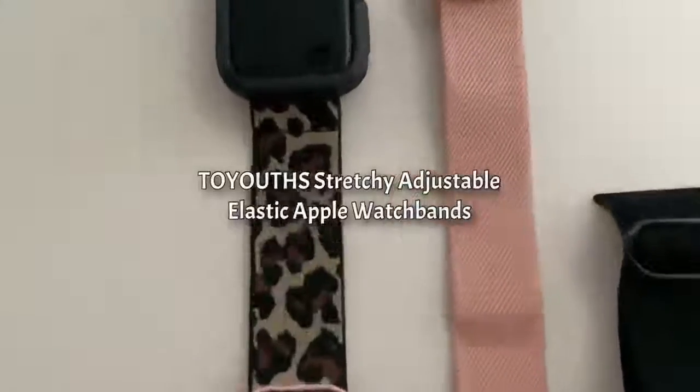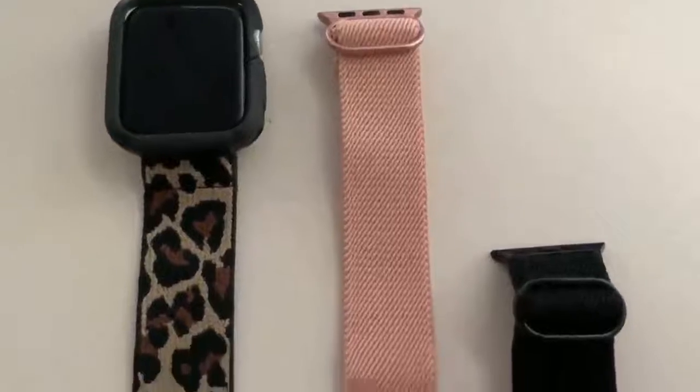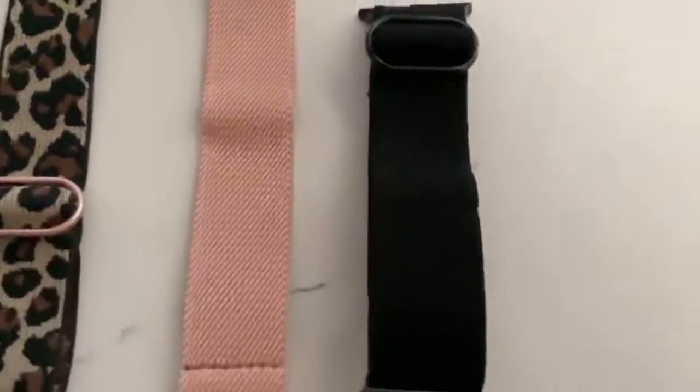Today I'm reviewing this three-pack of elastic Apple Watch Bands. I have a Light Leopard color, a Rose Gold color, and a Black color.